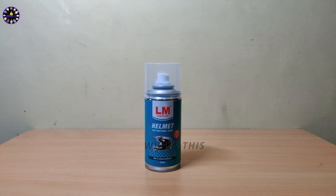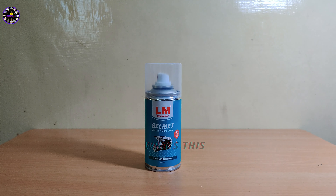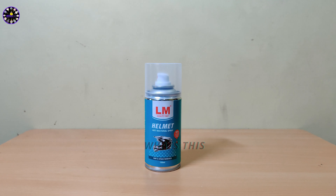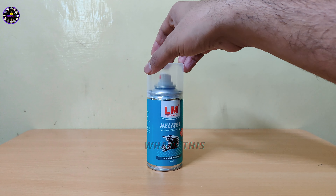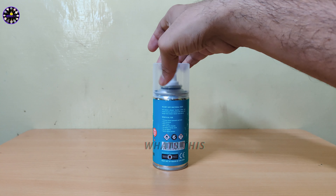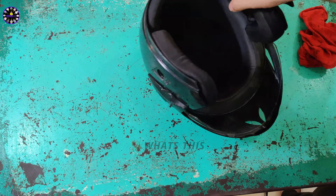Helmet cleaners — sometimes you will use a helmet cleaner and you will always understand how to get this helmet cleaner. In this video, we have a brand that you will try to find the helmet cleaner. We will check how to connect and how to use it.